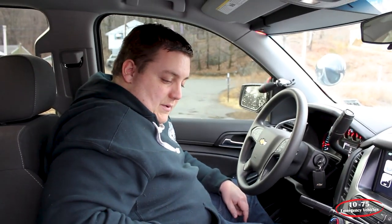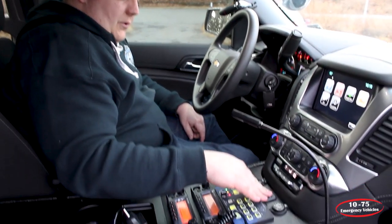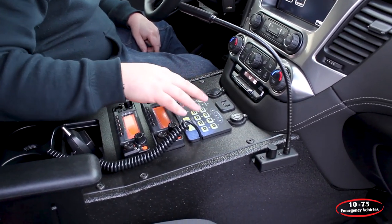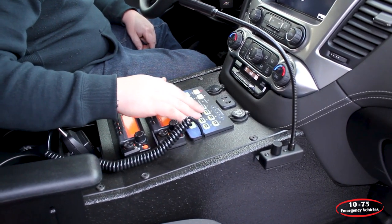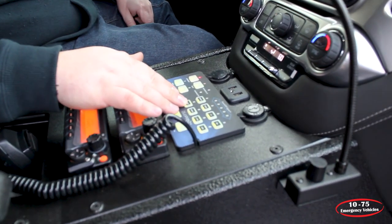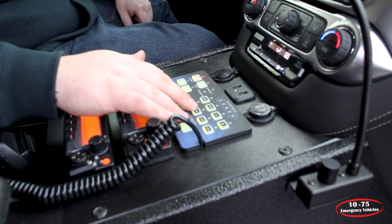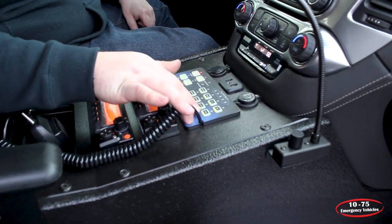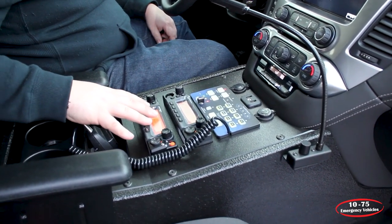Taking a look at this custom console, we've got our USB and 12-volt outlets along with our audio pass-through up top. We have our Blueprint control panel with siren functions, slide switch, arrow stick control, front scene, left scene, right scene, and rear scene control. We have cruise for the low glow of the lights, a low frequency siren, and ignition override which allows you to securely remove the keys and let the vehicle run. We also have customer-supplied radios mounted here.